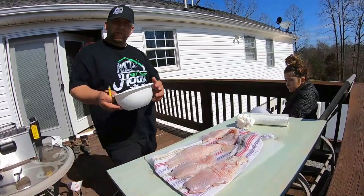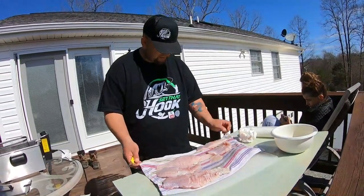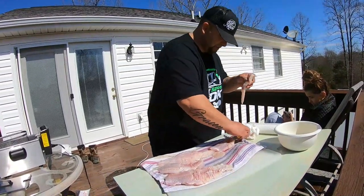There ain't nothing better than spending time with family and frying some fish. Family time is the best time. Praising Jesus and cooking fish.